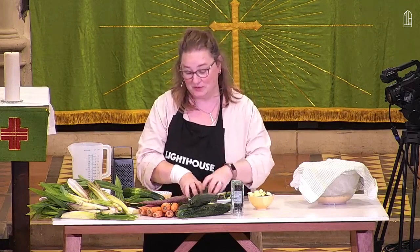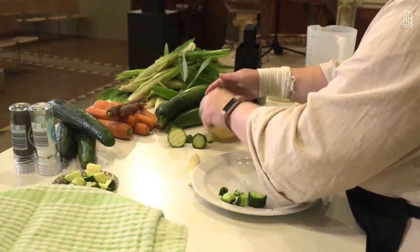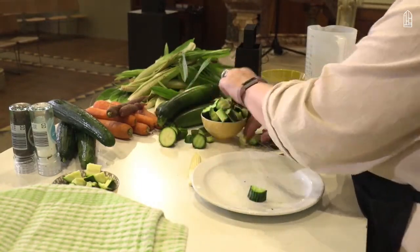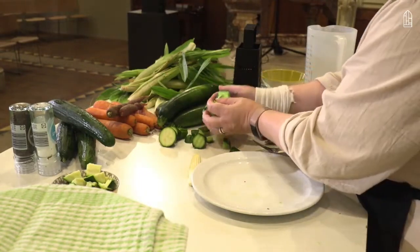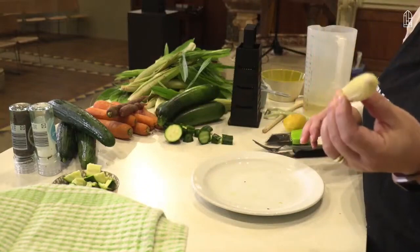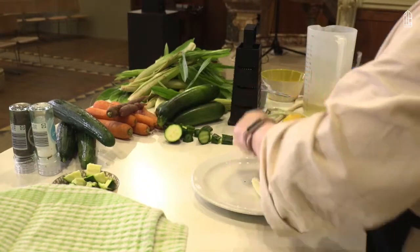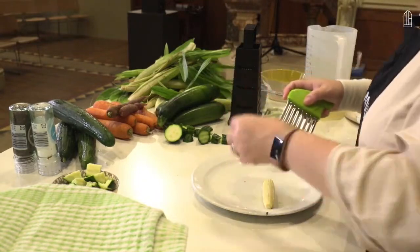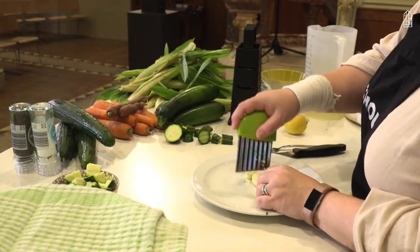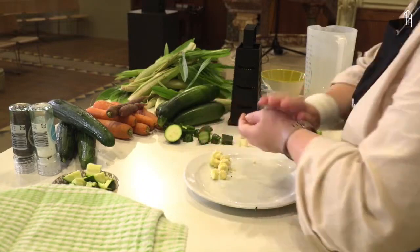I'll pop those in the pot for later as well — a few more jewels there. And I am actually going to chop our baby sweet corn up. I'm going to take the end off because that looks a bit less tasty, top and tailing it. Just chopping that into some smaller jewels; that will go in as well.